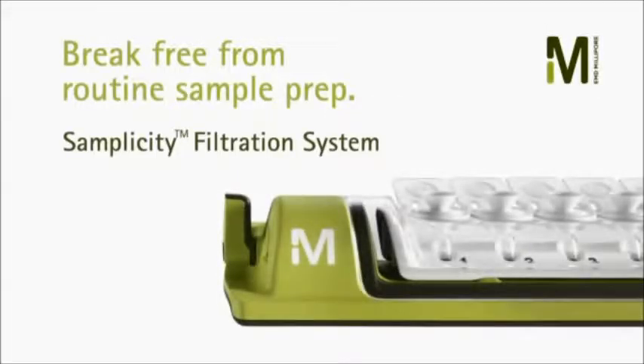We would like to demonstrate the new Simplicity Filtration System, a fast, easy, ergonomic solution for filtering out particulates from samples prior to chromatography.